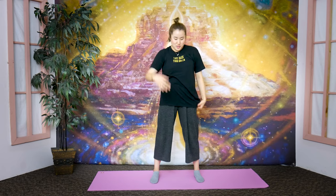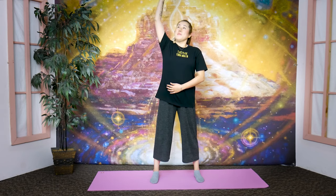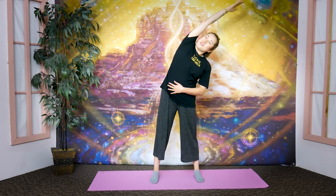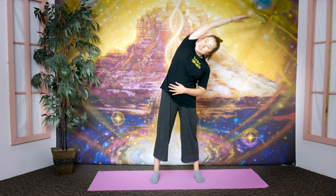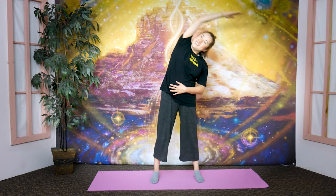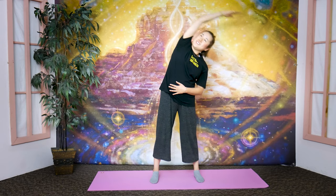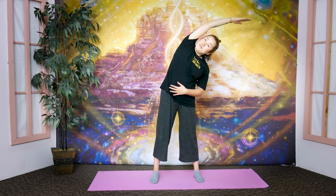Now switch — left hand goes on your abdomen, right arm goes straight up. Inhale through your nose, exhale through your mouth. Remember, the breathing is what will help you let go of trapped energy inside. Breathe in, exhale, and lean your body to the left, stretching the side of your body. Bounce here ten times, then stay and breathe — exhale, return to center.